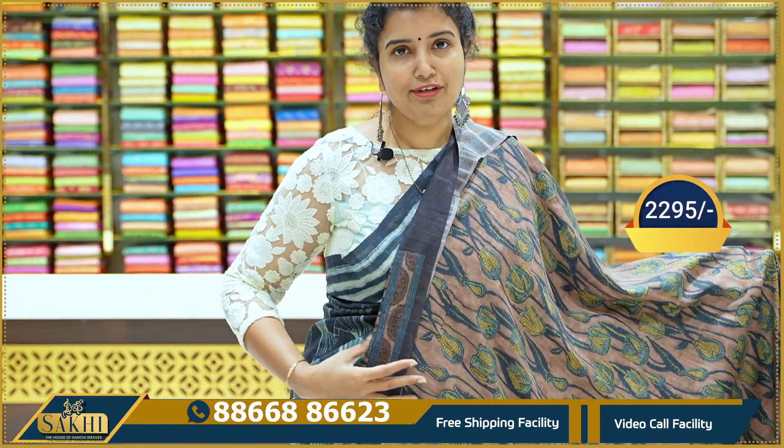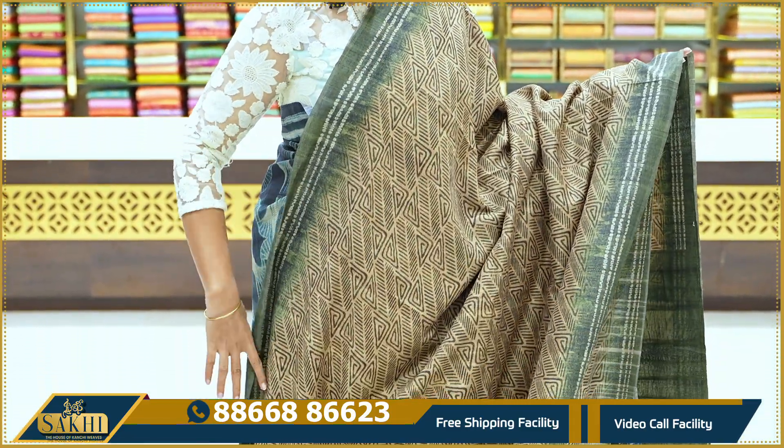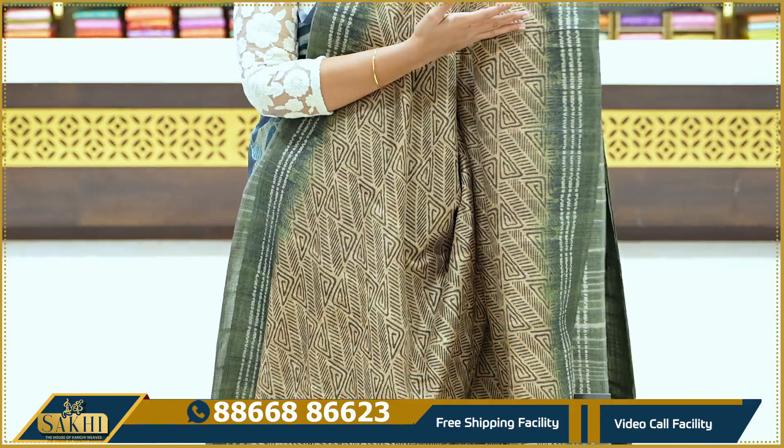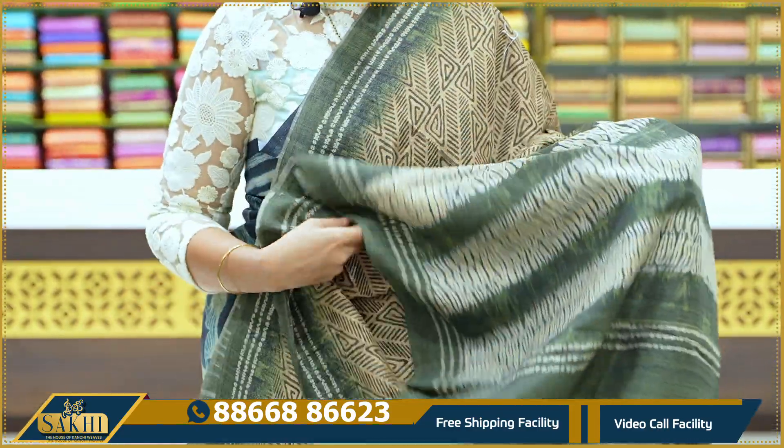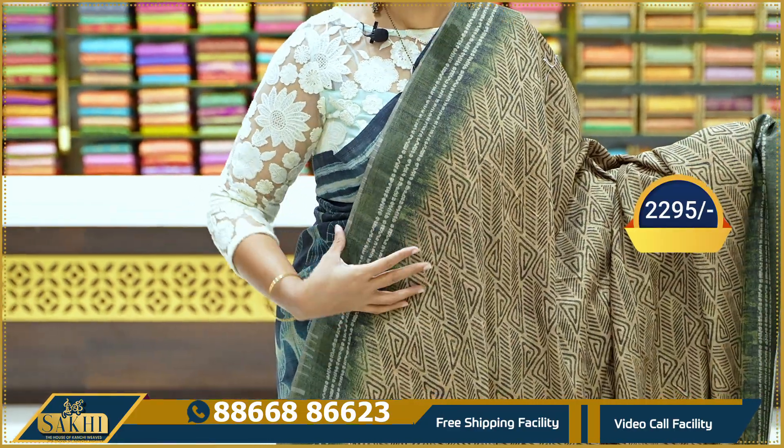We have beige and mandhi green combinations. We have abstract lines, we have two sides, we have distal print, and we have a contrast green blouse. Price: 2,295.